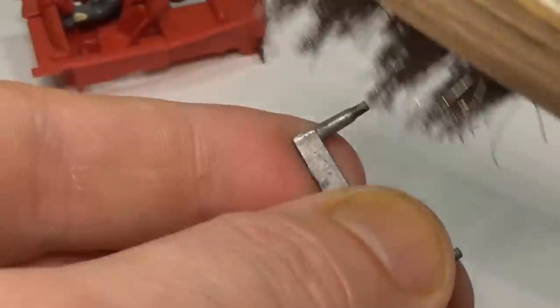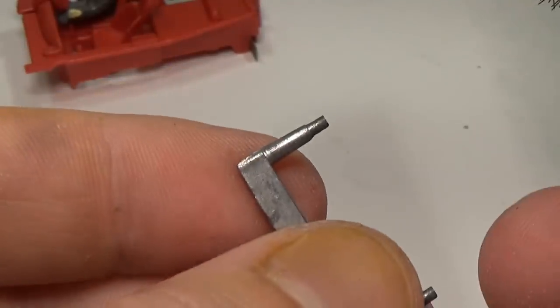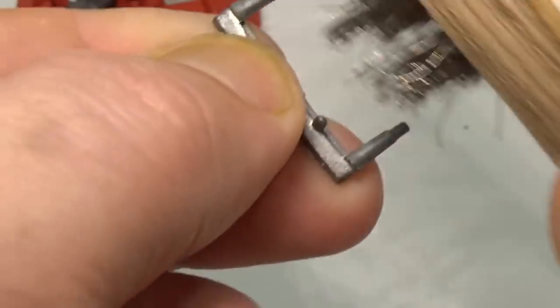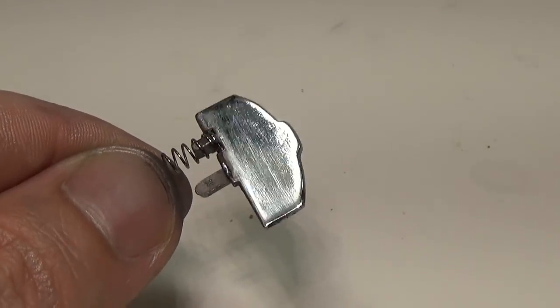For all the small metal parts, I used a small steel brush to clean and shine them up. I don't want to paint them, as I worry the paint might gum up the mechanism of the car, so cleaning off the oxidation is the next best thing. For the bulletproof shield on the back of the car, I decided to polish it a little bit on the polishing wheel.